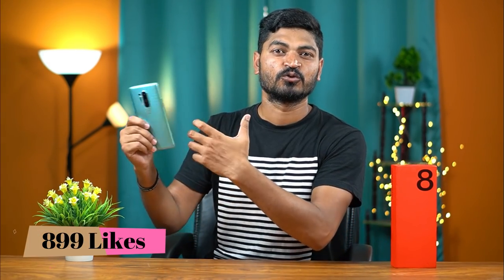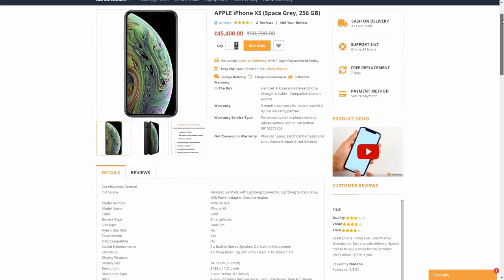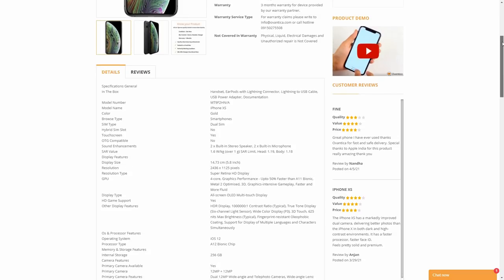You can use these websites and replace your phone with cash and delivery options, a debit card, or EMI options. You can also replace your phone with your product or brand. So, I will refer you to this website.